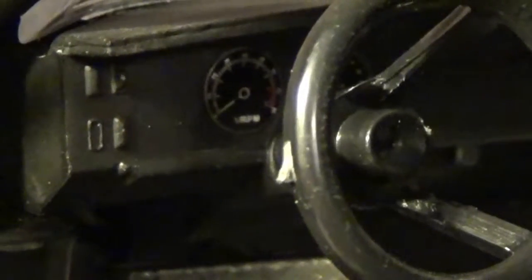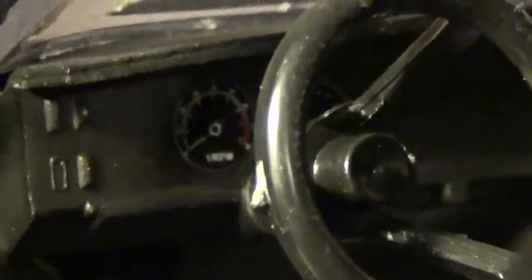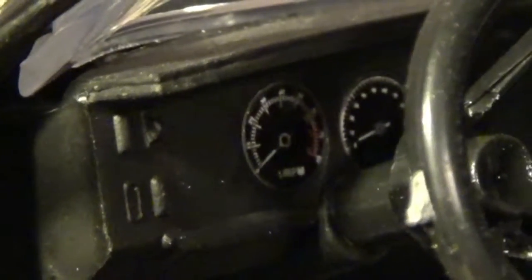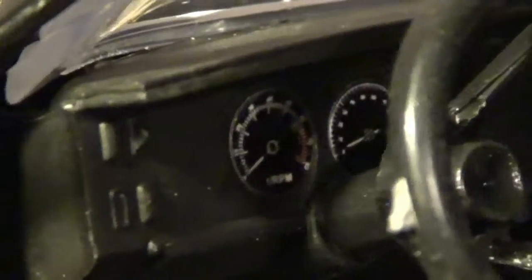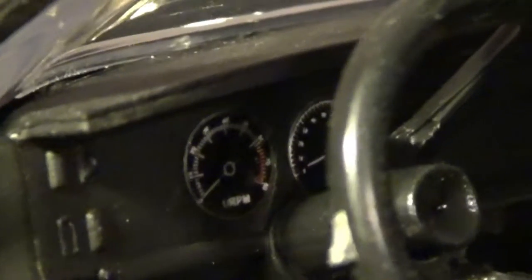It actually says RPM right on there — the amount of effort they put into this toy is incredible. It actually says RPM with little numbers on the inside, like 10, 20, whatever. That's a lot of effort.